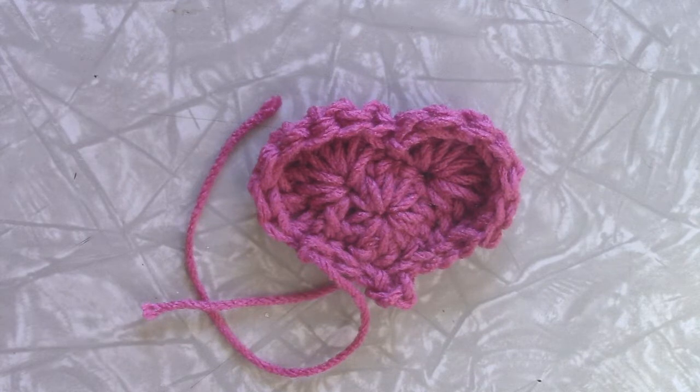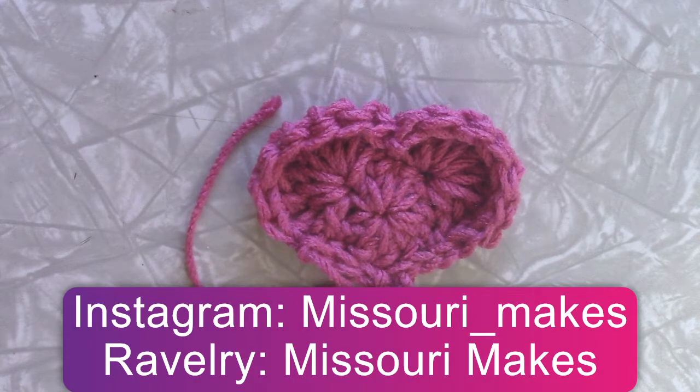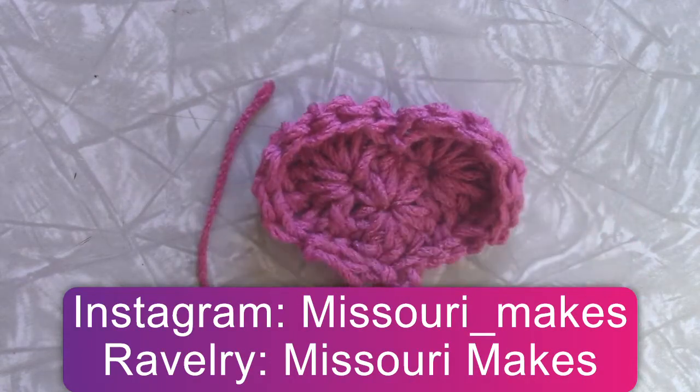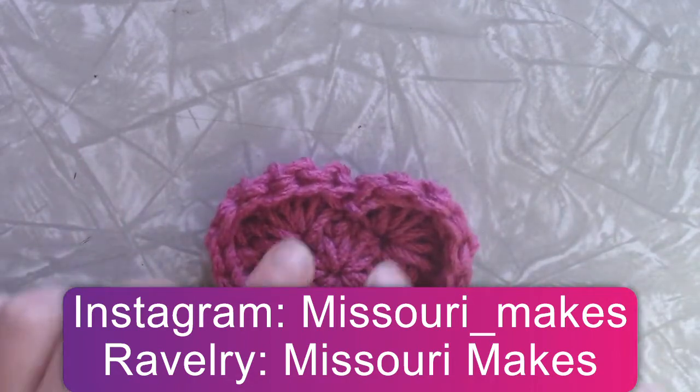Hi, welcome back to my channel. My name is Marissa and I am the creator behind Missouri Makes. Today I am going to show you how to make a crochet heart. I had planned on doing this video for Valentine's Day, which is coming up really close, and so I thought I'd show you how to make this.